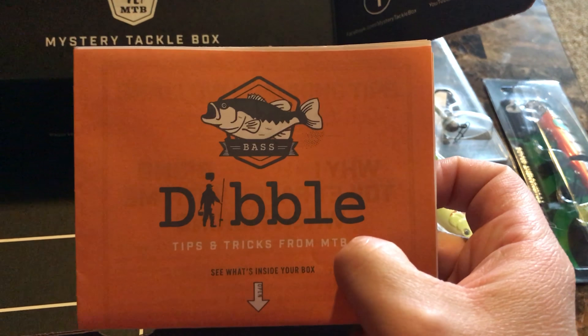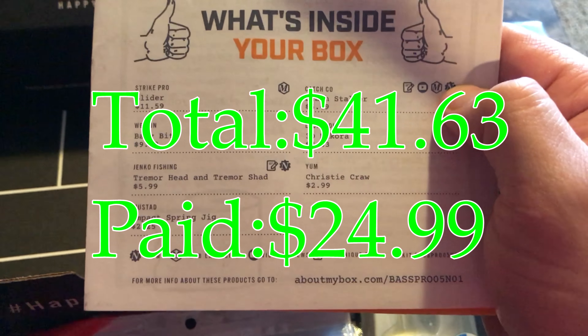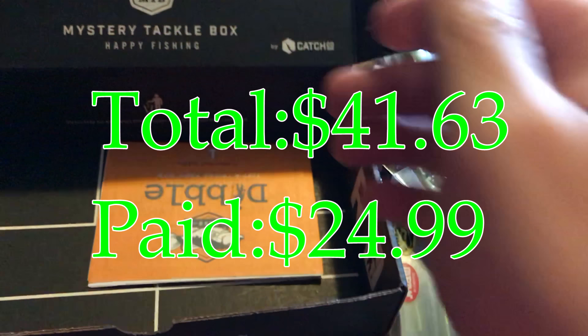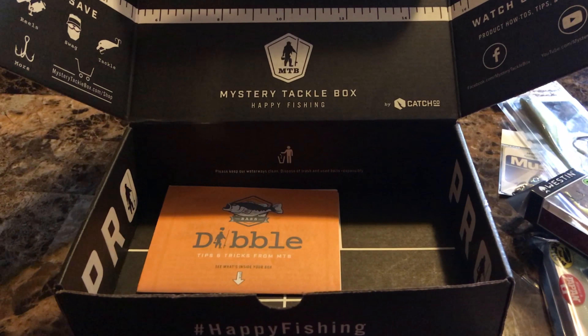And then our dibble — what's inside the box is listed on the back of the dibble. Mystery Tackle Box Pro, December 2017 bass.